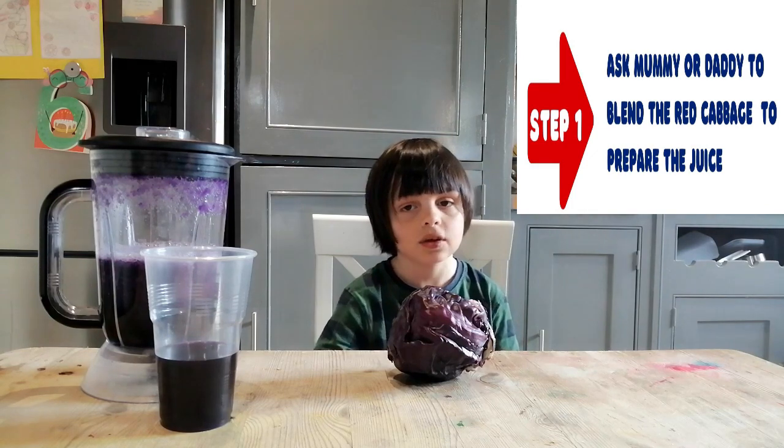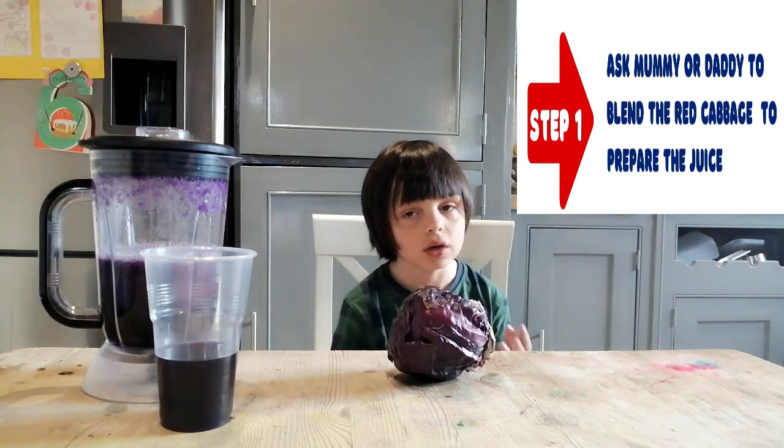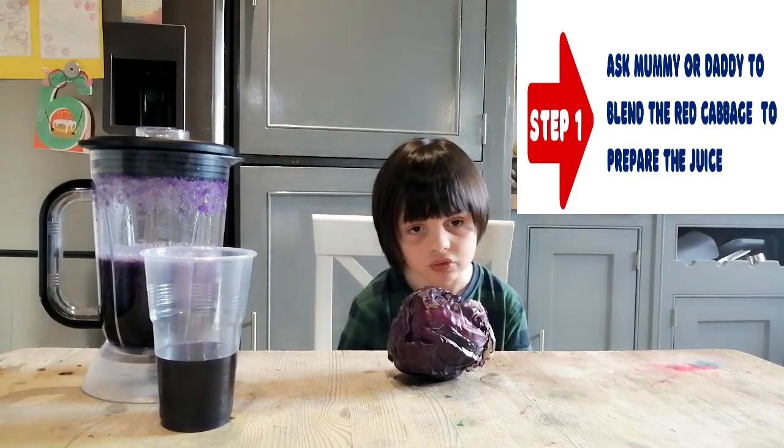Step 1: you need to ask mommy or daddy to wet the red cabbage to prepare the tools.